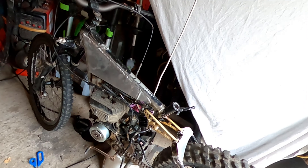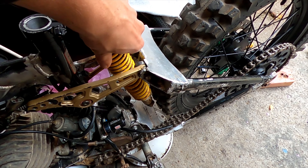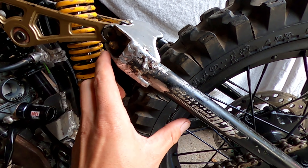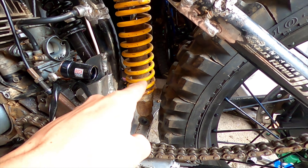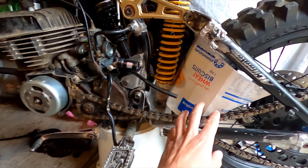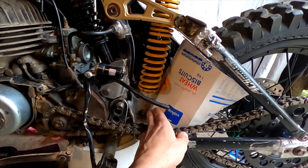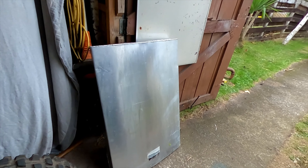I've pulled this shock off the old bike and I think I can put it in here. I'm thinking about making a mount here and then making a mount off this part to here, because this here won't have enough travel. I've got a bit of cardboard here showing my idea - this part moves separate to this part, so I've got to make it clear, and I'll put a pivot down the bottom.